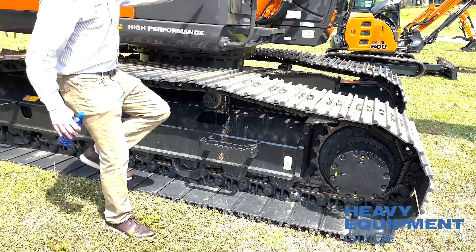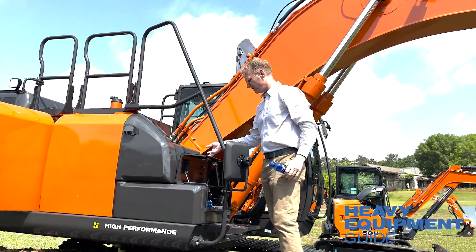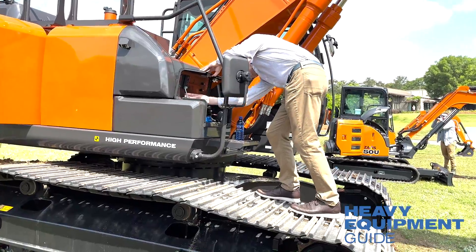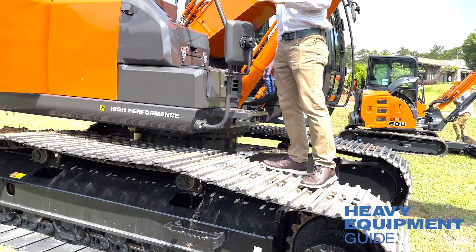We have the DEF tank in a great location — very easy to access. The most important thing to remember about this excavator: no DPF. I'm going to keep bringing that up because it's such a huge feature against the competition.